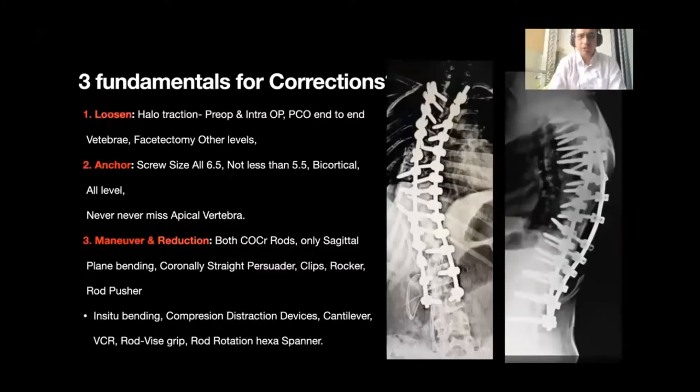We believe there are three fundamentals for correction. First is to get the rigid spine mobile. Second is to get good anchorage in the deformed vertebrae. Third is, with the help of reduction devices and manual techniques, to try to reduce the deformity. Loosening of the spine is achieved with the help of halo traction.